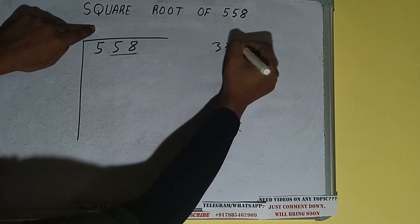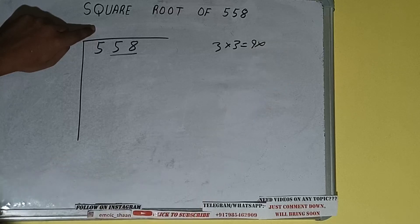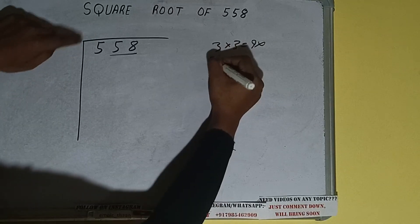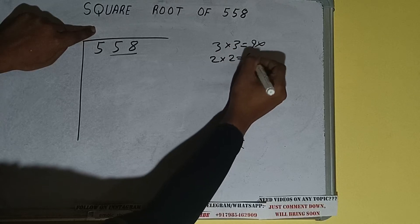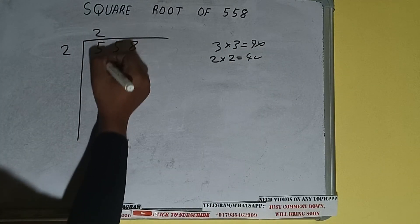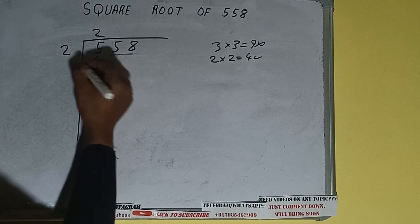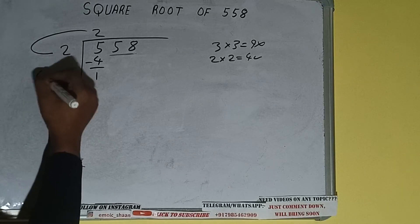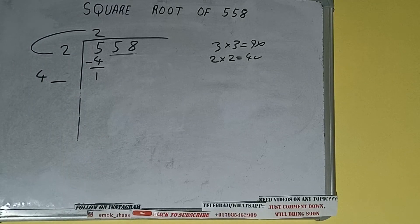If we write 3 here and 3 here, it will be 9, which is greater than 5, so we cannot use it. If we write 2 here and 2 here, it will be 4, which is good to take. So 2 here and 2 here — 4 subtract, 1 will be left. We did 2 into 2, so add both: 2 plus 2 will be 4. Write it here and keep one digit extra.